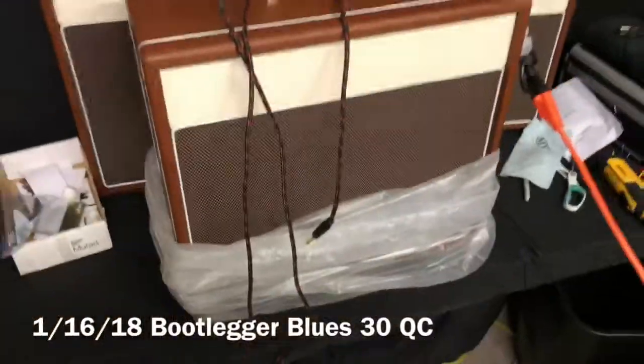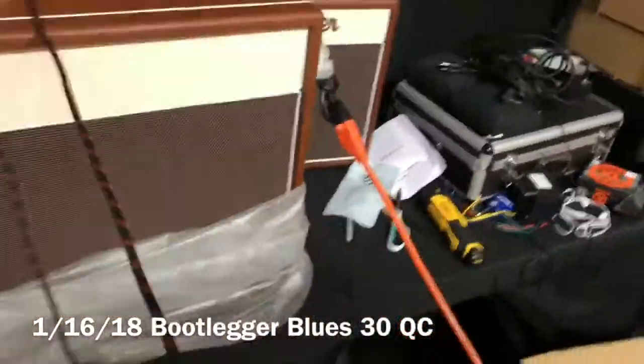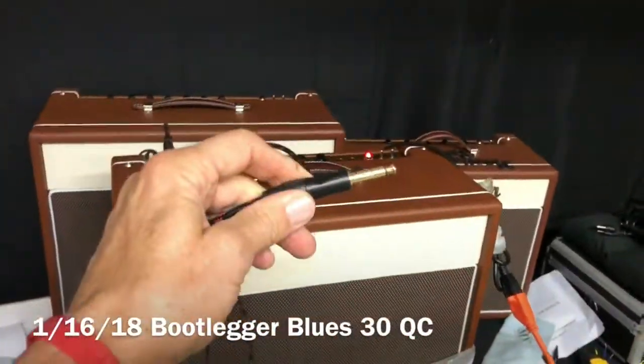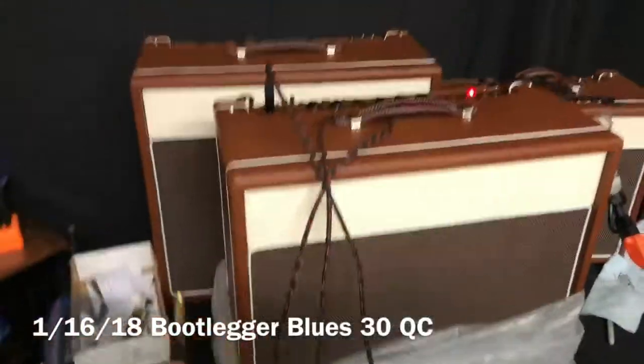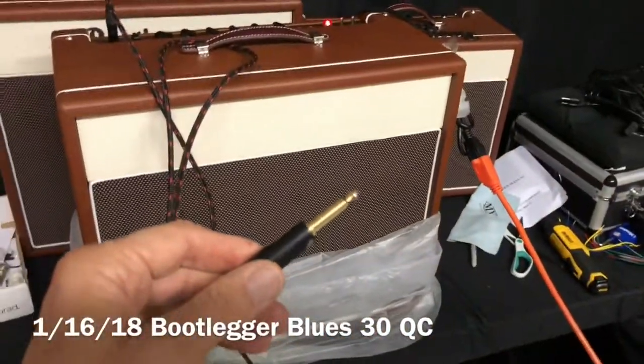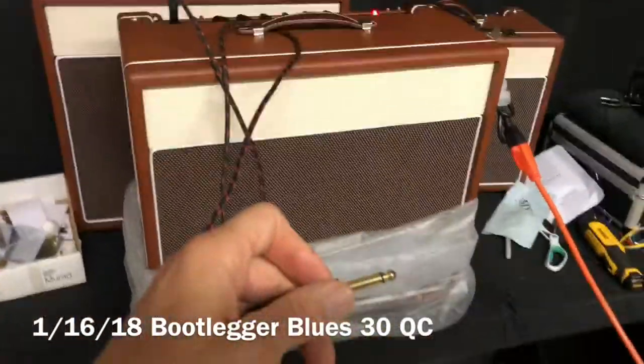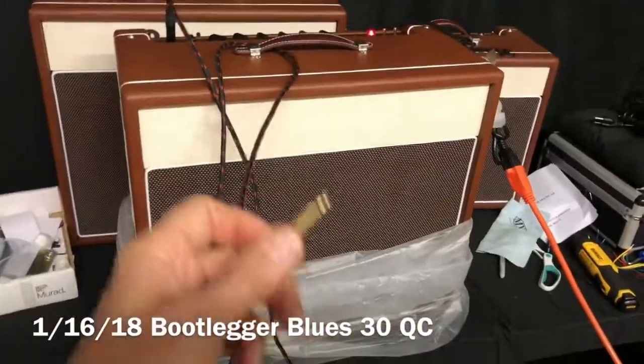Alright, here you go. This is always my first test for an amp — just bought, shipped out of the box. Turn on the tubes, turn on the power, plug in a guitar cable, and hear what happens. You can see this thing doesn't have any noise problems, except when I ground it, which is what it's supposed to do. So everything is good.